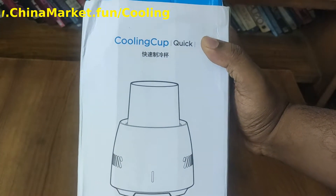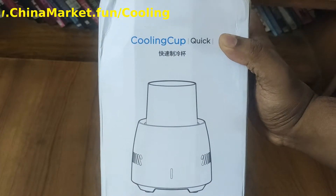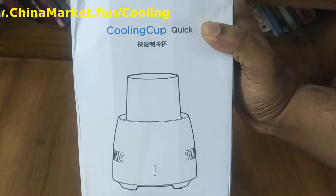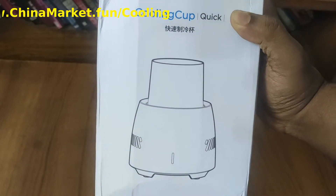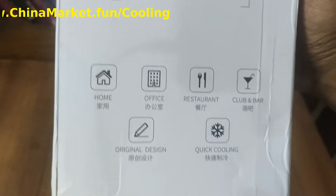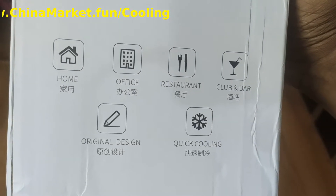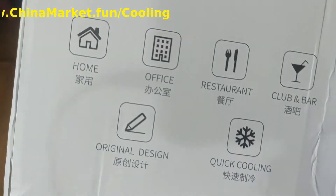They are calling it the cooling cup, and there is a word called 'quick.' So I hope to test it out and see how quick it is. Here is how the cooling cup looks. This is how the cup looks from outside, and this is where you can use it: home, office, restaurant, club, bar — original design, quick cooling.